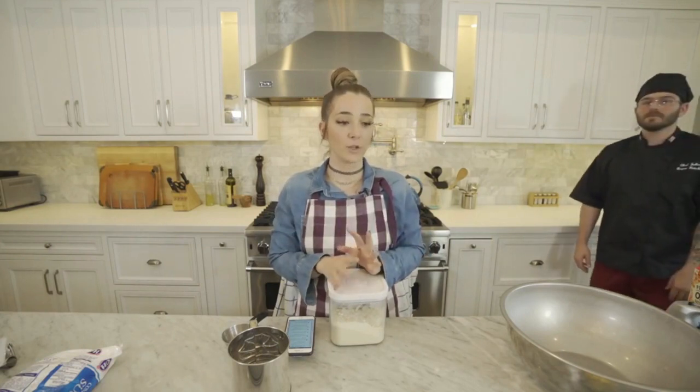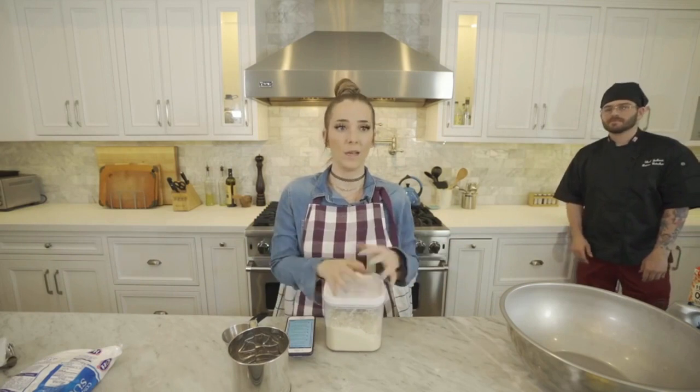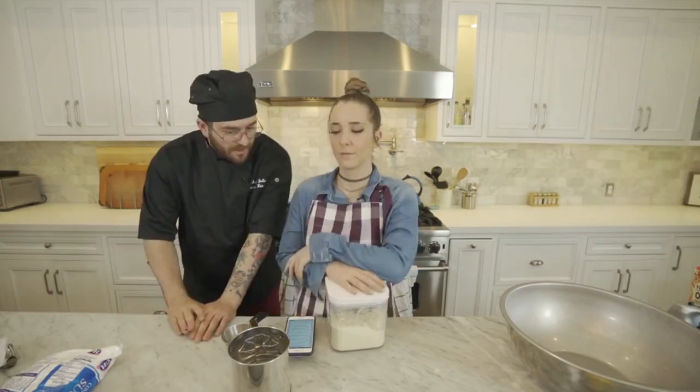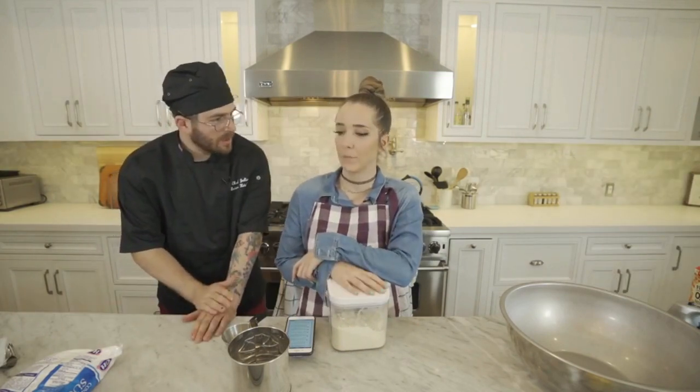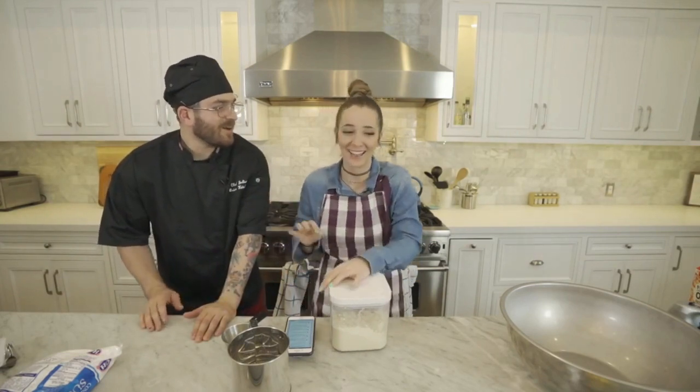I don't know if you've ever tried to order a vegan and gluten-free birthday cake, but it's not really a thing. I told Julian I'd love to make him a cake — what do you think about funfetti, like regular birthday cake? He said he's never had it. I thought you were gonna list every cake you've ever had.